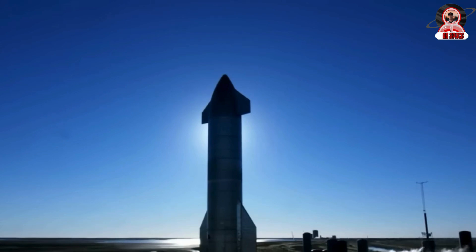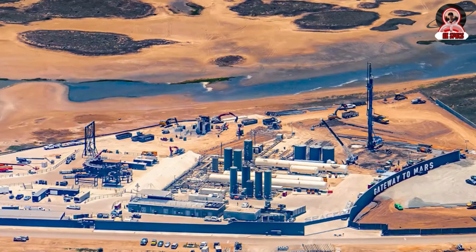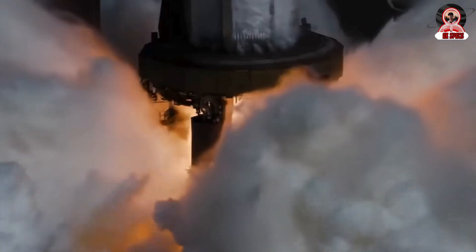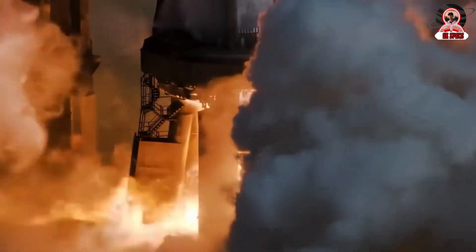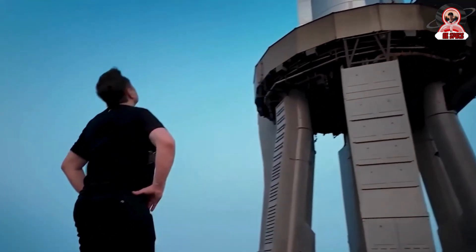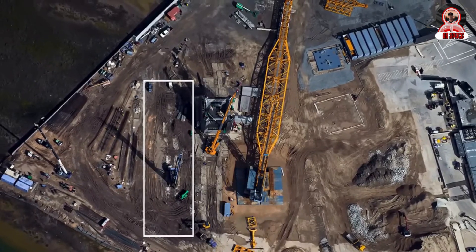Another thing that also prevented SpaceX from building in this format is the space that the trench occupies. As you can see, every section of the launch complex is utilized. And despite having a lot of land around, everything is subject to environmental preservation. Just to be able to expand and have this small area for the construction of Launch Pad B, it was almost two years of bureaucracy. As part of its ambitious plans, SpaceX aims to complete its new launch system by mid-2025.